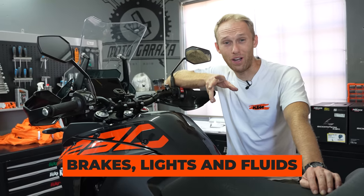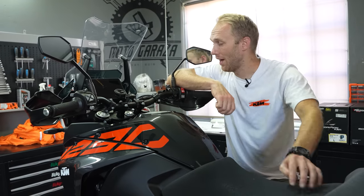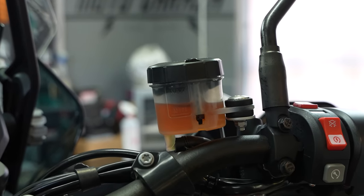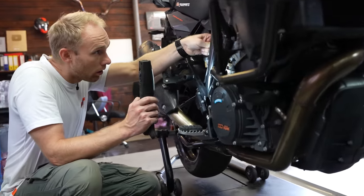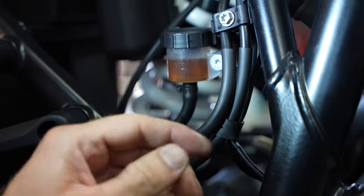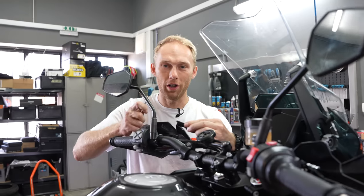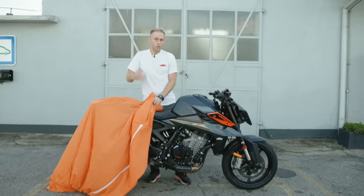Next up: brakes, lights, and fluids. Check your brake pads to see if they have enough material — if not, it's time for a replacement. Check your brake fluid; if it has color or is darker, it's time for a refresh. Also inspect brake lines, as they can be pinched in places and that can lead to future brake failure. If you're running a hydraulic clutch, don't forget about that oil, and also check your cooling fluids.